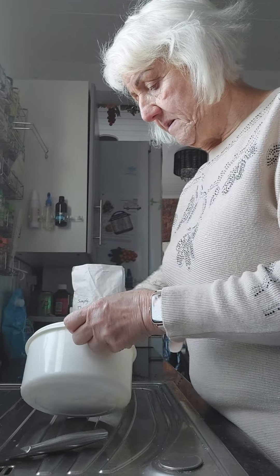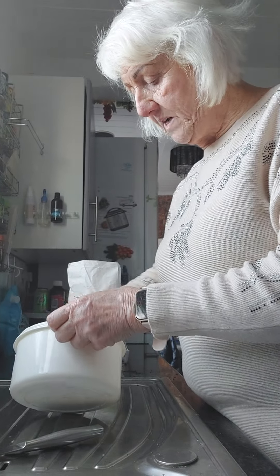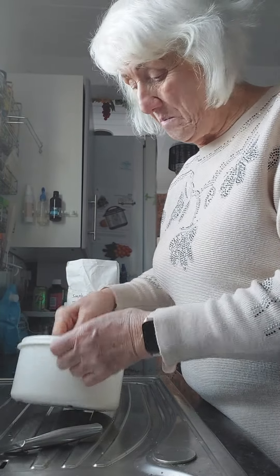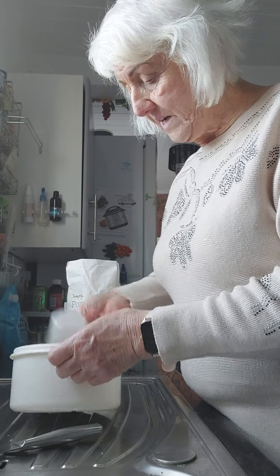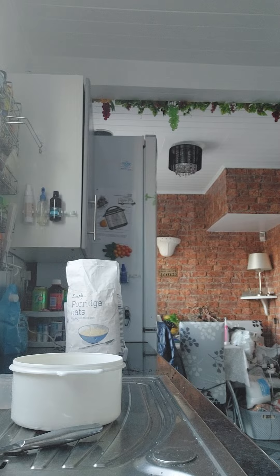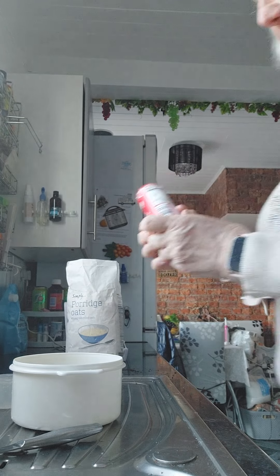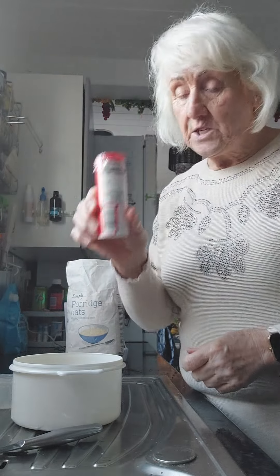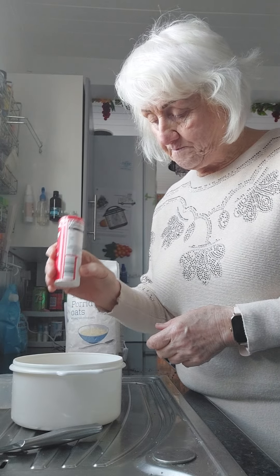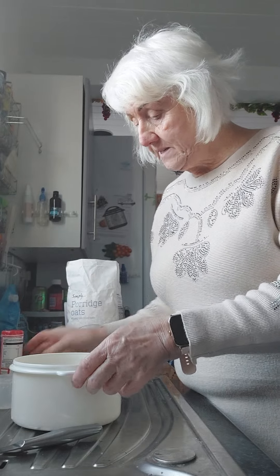This is how I keep my weight off. Get the rest of the porridge out. I do put sweeteners in — I don't use sugar. I put four sweeteners in.